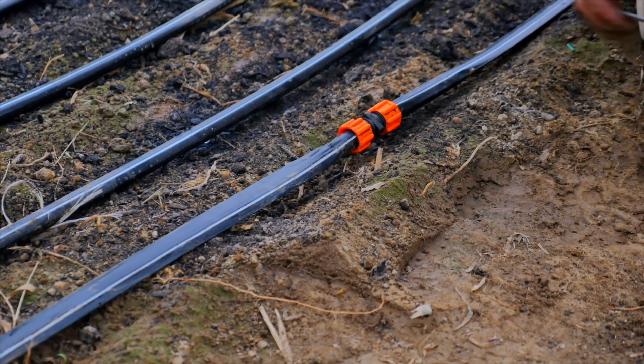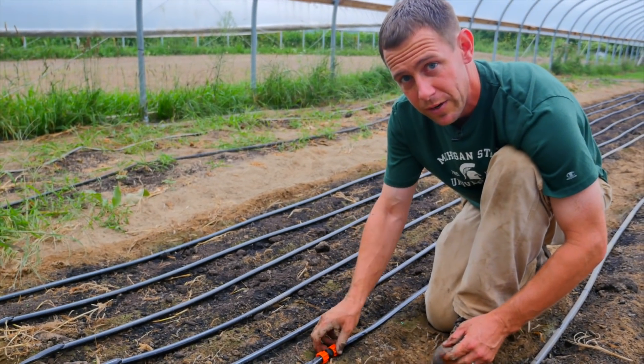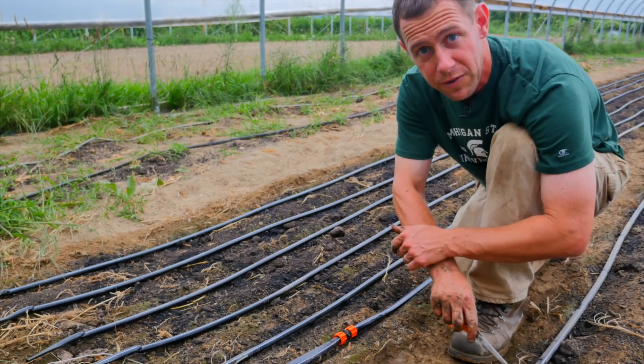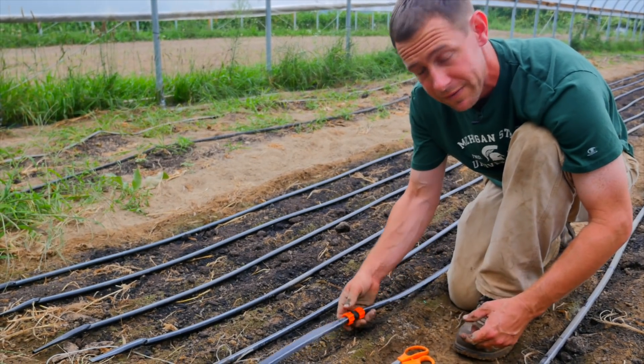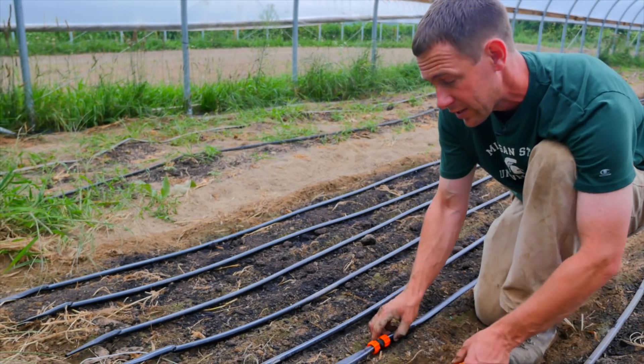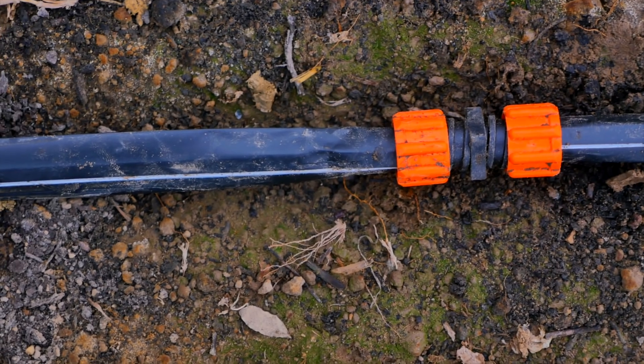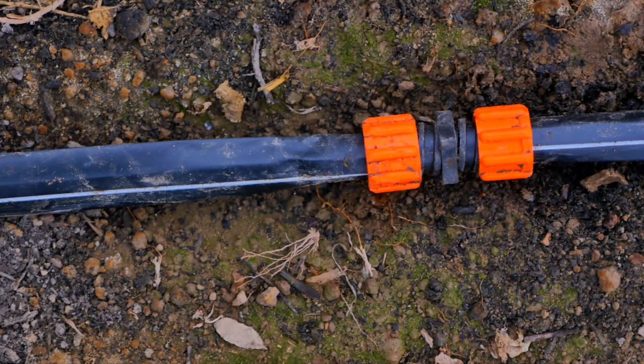What's really nice about the on-off valves at the other end is that when we want to repair a line, we don't need to turn the hydrant off — which in this case is about 400 feet away. We don't need to turn that off, patch it, then run all the way back to turn it on. We can just turn this one line off, while the other ones are still running, put the patch on, and then turn it back on down at the other end.